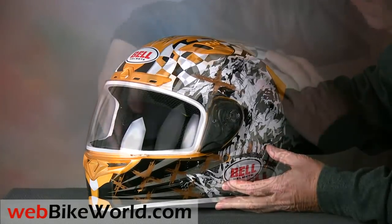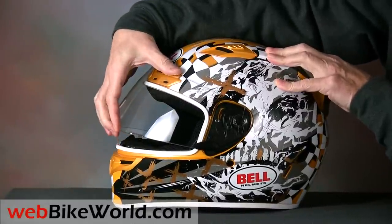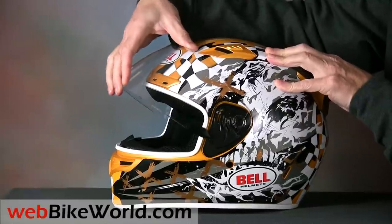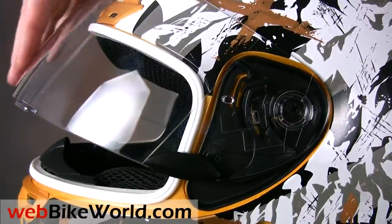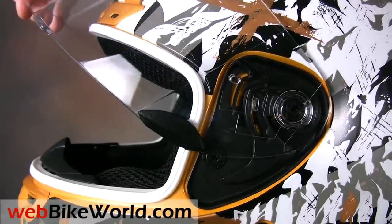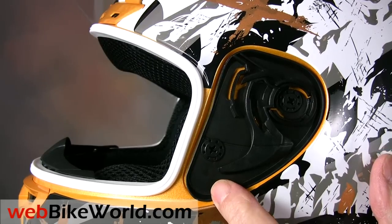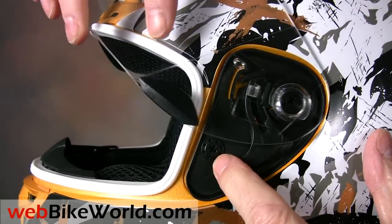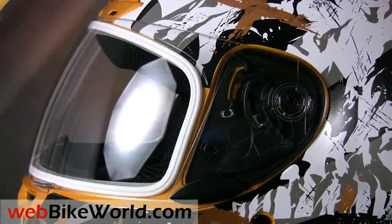Bell also hit on a winning formula with its face shield designs and the Vortex uses the same design as the more expensive Star. Somehow Bell has managed to put dozens of precise tiny ratchet stops in the lifting mechanism, which not only gives the face shield an excellent feel but also allows micro-adjustment of the face shield opening. The face shield removal mechanism has to be one of the easiest to operate of any motorcycle helmet ever. The beauty of it is its simplicity — pull the smooth lever and the shield pops right off with no drama. It's just as easy to replace.